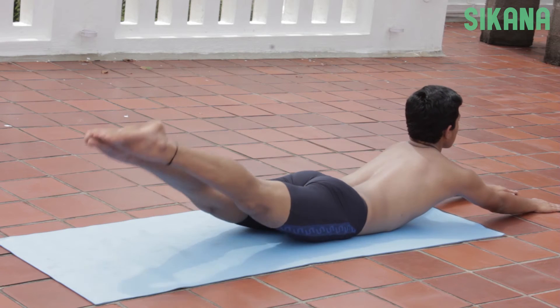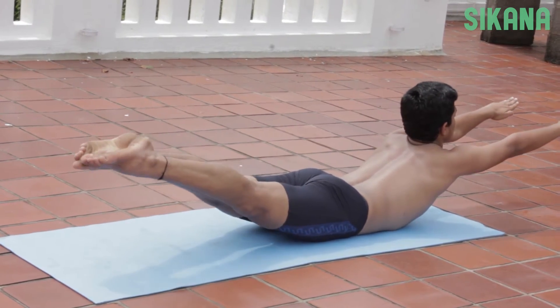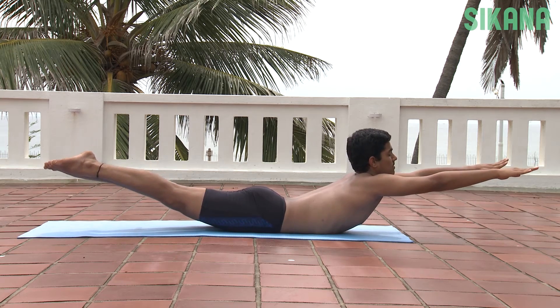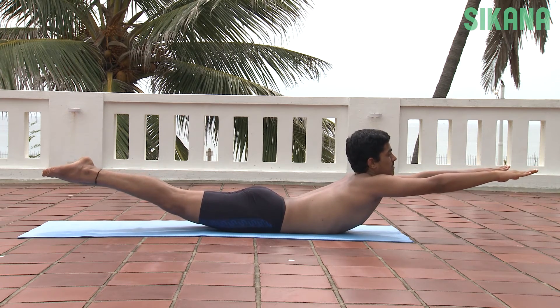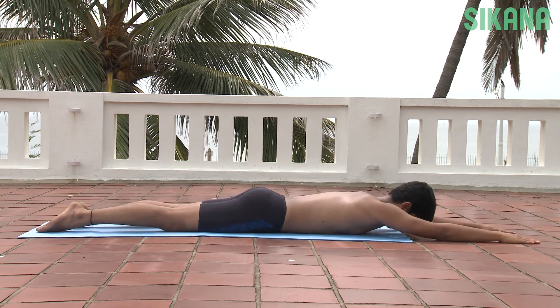Simultaneously raise the legs and arms and hold the position. This asana is most beneficial when performed after Bhujangasana and before Dhanurasana.